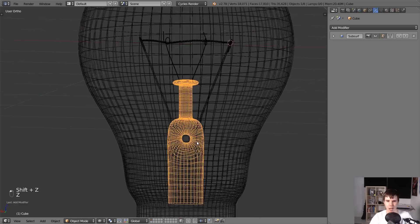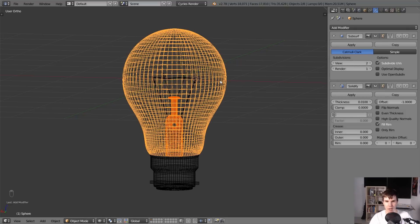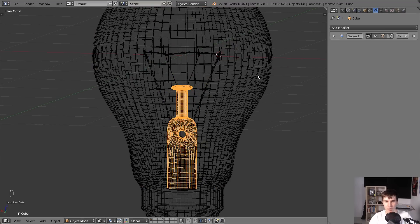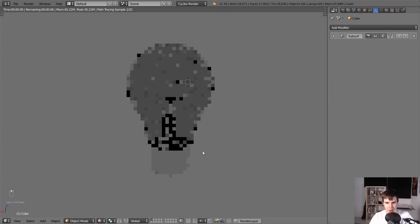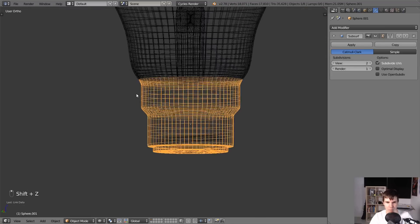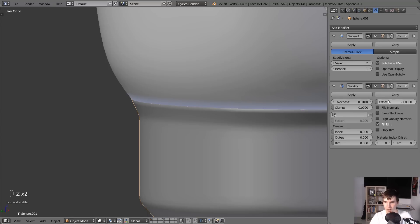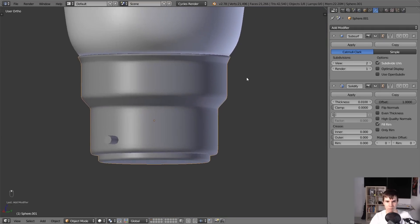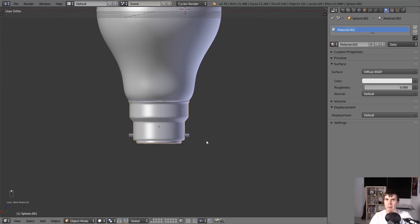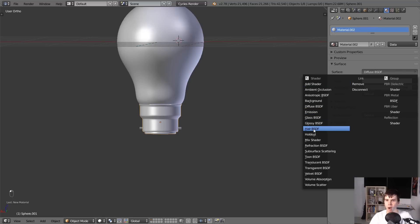Now I want this glass tubing here to have the same material. With that selected, I'll hit Shift, select the bulb on the outside, hit Ctrl+L, and then Materials. We don't need a solidify modifier for this one because in the reference image the glass bit in the middle looked like it was solid glass. For the base - this little bayonet screwy thing - this should also have a solidify modifier because you want this bit at the edge to actually look like an edge. I'll offset the thickness so it's pointing out.